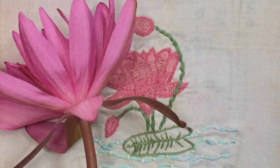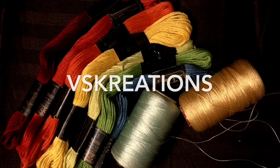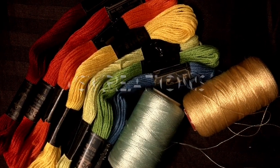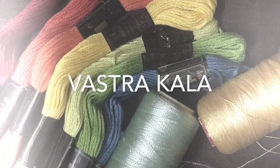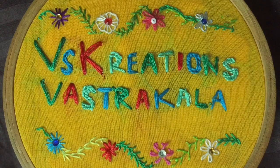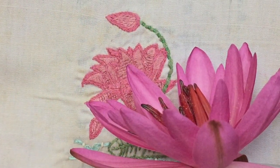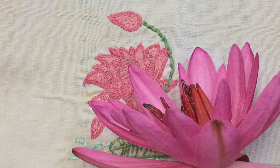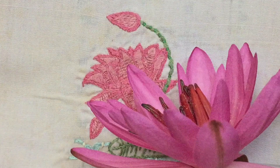Hello everyone, welcome back to Vastrakala by VS Creations. In our quest to recreate nature with needle and thread, here we are with yet another tutorial. I have opted to predominantly use couching and its variation called Romanian couching. For this, just to add some variety, I have sparingly used the fishbone stitch also.